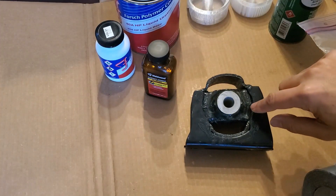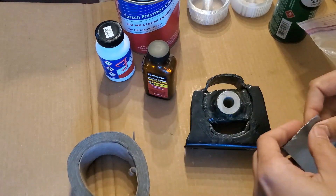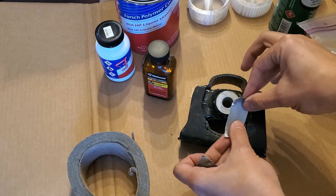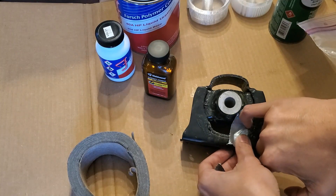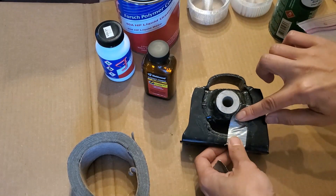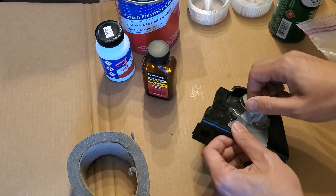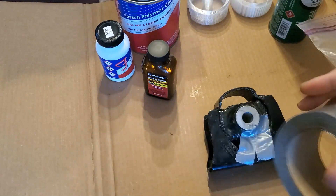I'm going to do little strips starting from the rubber and out, because we want to make sure we've got a nice, good seal. Then we'll cover it up with one larger piece, but we want to make sure there's no way for the polyurethane to leak out. Be very careful on these corners, because that's the spot where I feel like there's going to be leakage. I'm going to put it close to the edge to start, push it down into there, make sure I get a good seal, and then bring it across. Take your time at this part, making sure the tape is stuck to the side.